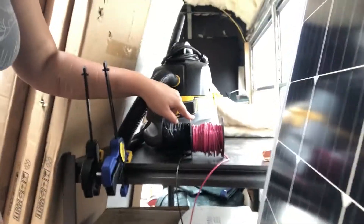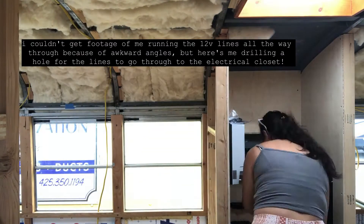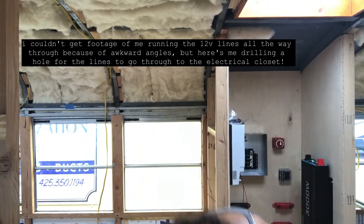It's our first day at the bus this week because we've had a huge heat wave. It was over 100 degrees for a few days, so those are not bus working conditions. Now I'm about to run the 14 gauge wire for the 12 volt system. I just finished running all of the 12 volt as well as the remaining 110 volt — we're done completely with running all of the wires.